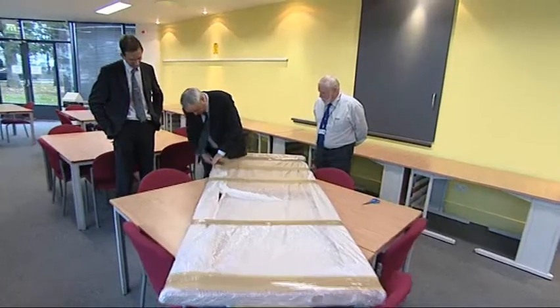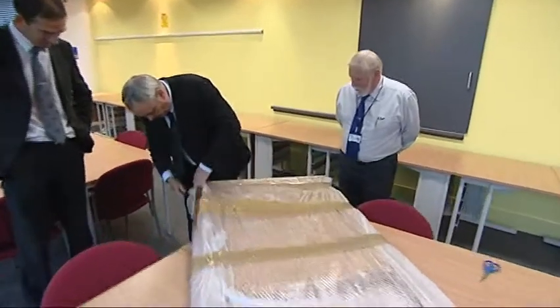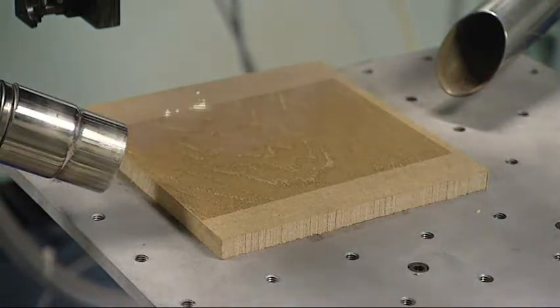I'm Ken Young and I'm the principal investigator on the LaserCoke Project. The project is basically taking a fairly low value product, MDF, which we've all heard about on various TV programmes, and trying to make it look more like real wood. There are a number of ways in which we can do that. One is by etching away the surface to give it a grained appearance, which we then coat. The other is an additive process where we use a powder coat and selectively cure that using lasers.